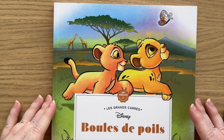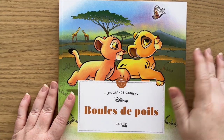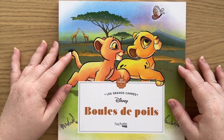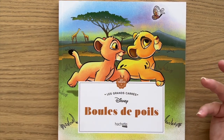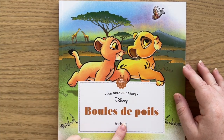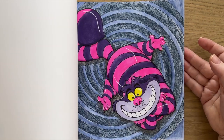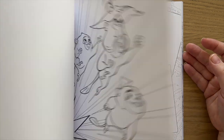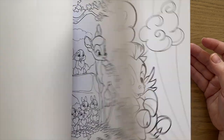Next up is Boule de Puy, which translates to Furballs or Hairballs. Most of these books are by Hachette Heroes, and I'll have links to everything that is linkable in the description. I have done just one in here, which is the Cheshire Cat, but there are lots of great images of animals from Disney movies.